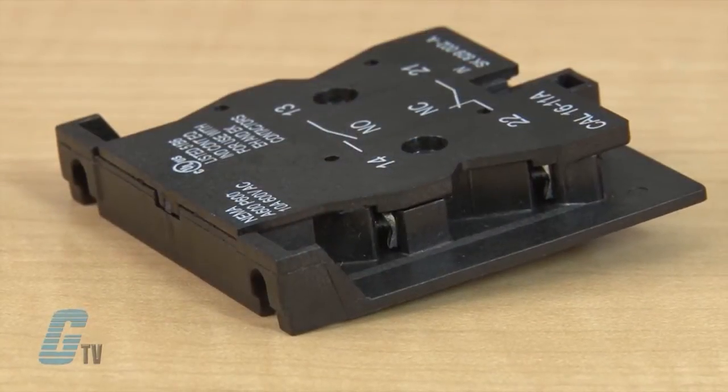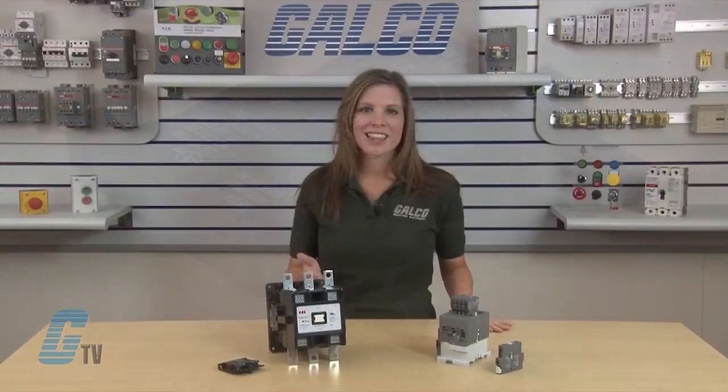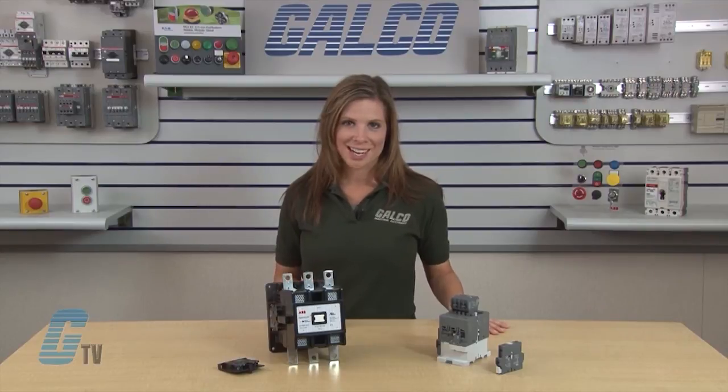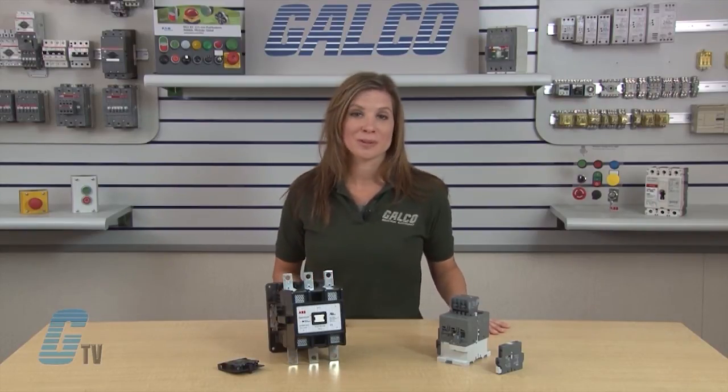Additional one normally open and one normally closed auxiliary contact blocks can be mounted on the left side of the contactor, with up to six additional auxiliary contacts to provide a total of four normally open and four normally closed auxiliary contacts.